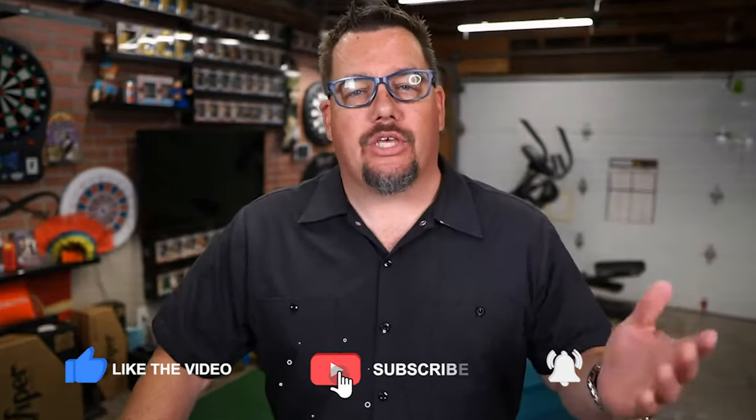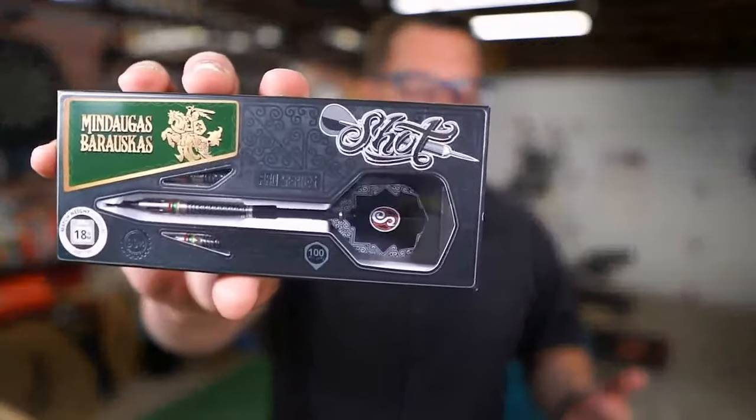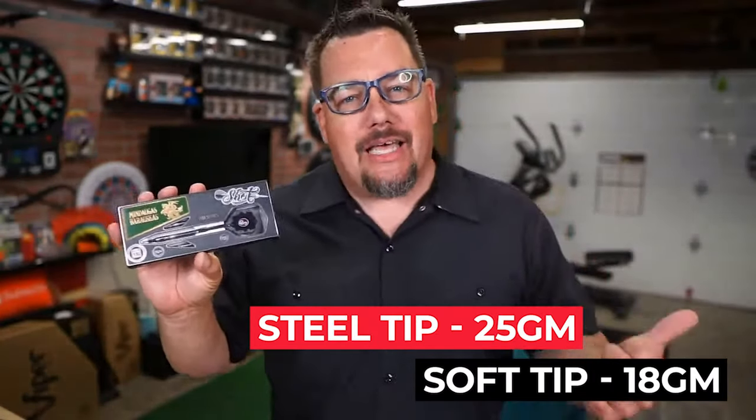Hey everyone, welcome to Atomic Darts. I'm your host Matthew and if you're new to this channel, we take a look at darts, darts related materials and other items that subscribers ask us to review, and occasionally just cool things we think the darting community would like to know about. Today we are taking a look at a barrel that Shot Darts sent me — this is the Mindegas Baraskas player barrel. We've got the soft tip to look at; it is an 18 gram. Let's head on over and get a close-up look at it, give it a couple throws, then a final wrap-up and review. It's got some really interesting cuts so stay tuned.